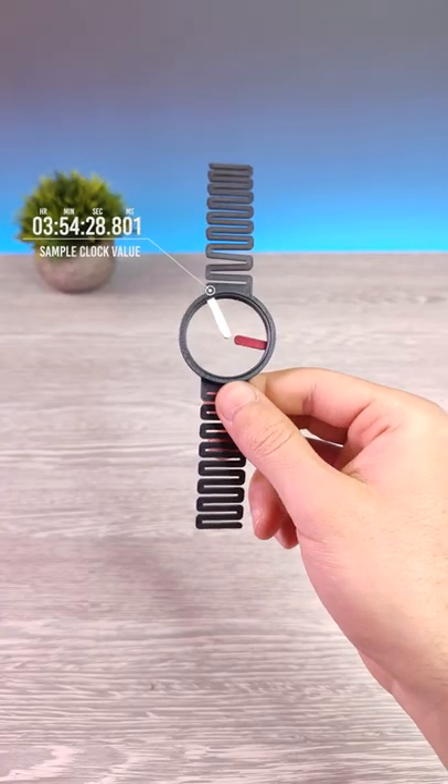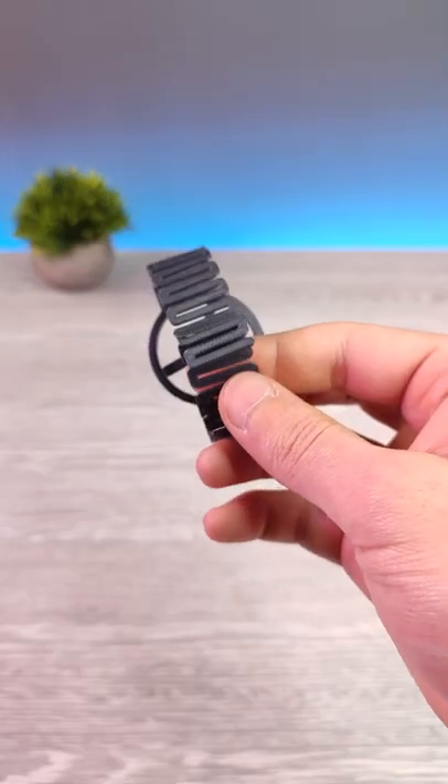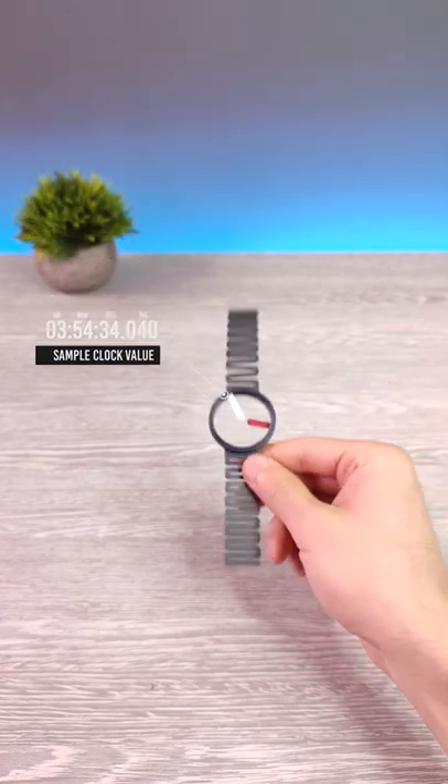Here is the final product. The red hand shows the hour and the white one shows minutes. It has nice bands with a sleek design. This is a concept product and it shows how 3D printing helps you to design concepts.